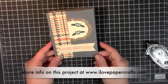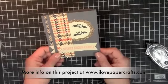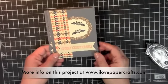If you want to see the dimensions and project instructions, they are available on my blog with this video. And if you have any questions, you can always email me at Maggie@ILovePaperCrafts.com. Have a great week.